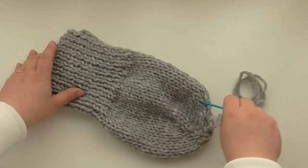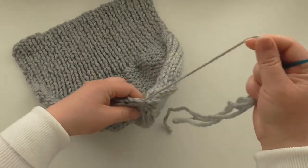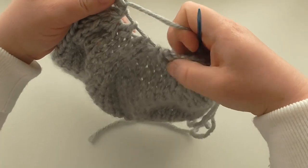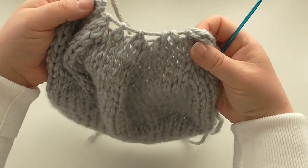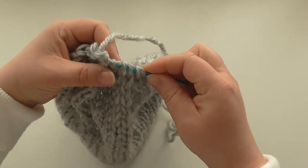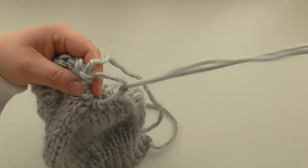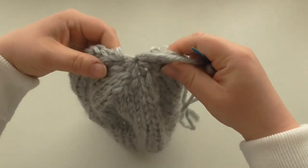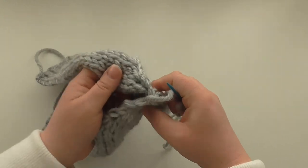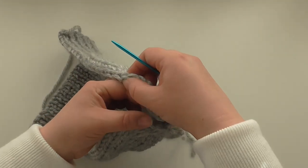We've knitted our hat and we're ready to sew up. We use mattress stitch. I generally use the wool that we've tied off to sew my hat up. We've put the thread through the stitches and drawn it up, so pull it tight. I usually put the needle through again just to give it a nice firm start at the top — you're pretty much knotting it together. If you want to look at the basic mattress stitch video, that shows you how to do it on a sample piece where it's easier to see.